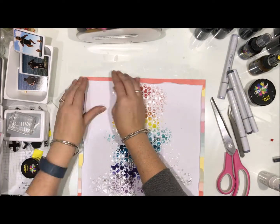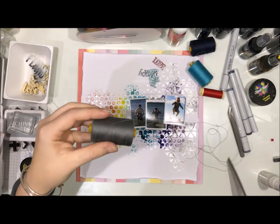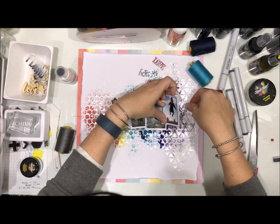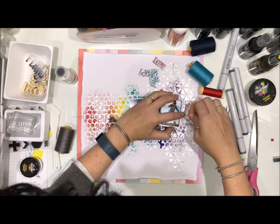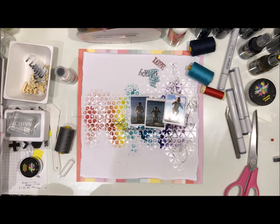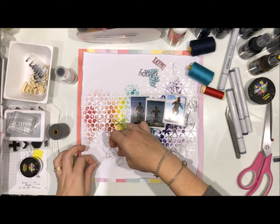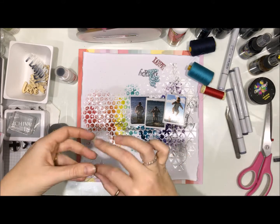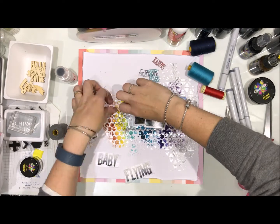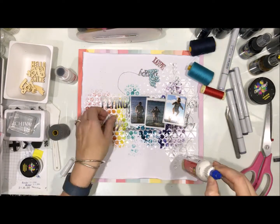I'm really happy with how this page came together. I love the rainbow and it just looks so good. I decided I wanted to bring a bit more of that neutral in with the grey thread. I pulled out three other colours as well — I did think I was going to use them behind the veneer but I just think it looks messy, not messy in a good way. So I'm just making sure of where I want the thread on both sides of that photo strip and I'm going to glue it down.